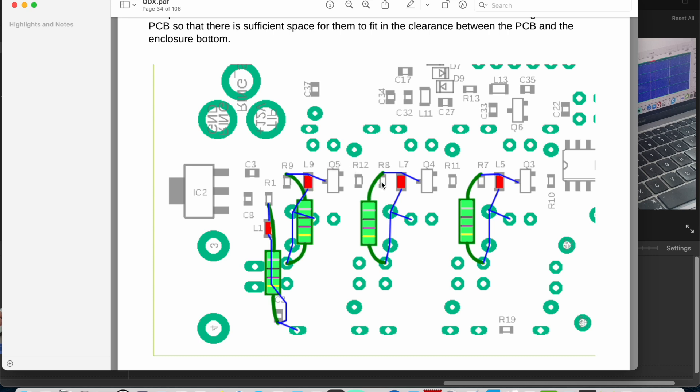I'm going to tell Hans — and he might see this video as well — that maybe it would be wise to add that in the manual, that it is possible to actually cut the trace if you're a little too enthusiastic about removing those inductors.